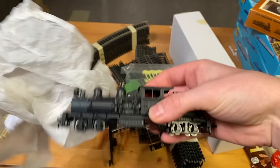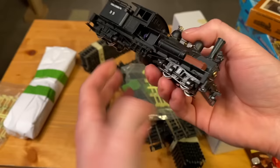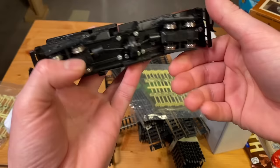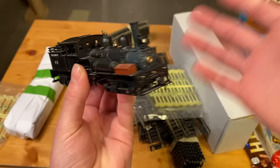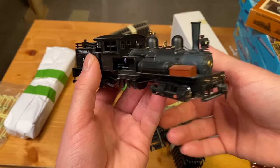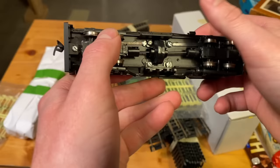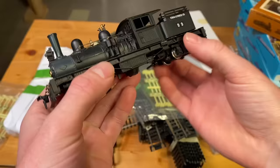So this is the Shea locomotive that he was talking about — what a beautiful locomotive. It's got good weight to it. It kind of looks to me like it might be a Bachmann Spectrum, but I could be mistaken. What a gorgeous engine — people have been asking me for such a long time if I would ever buy a Shea locomotive, and I've just never found one at a decent price. So for somebody to go and send one like this is just incredible. It's got a lot of metal parts on it — higher quality possibly than a Bachmann Spectrum. What an incredible looking locomotive.